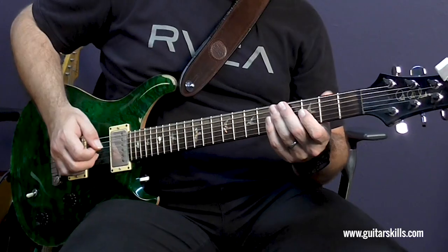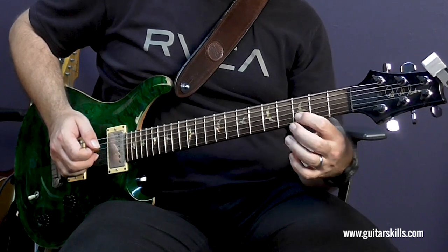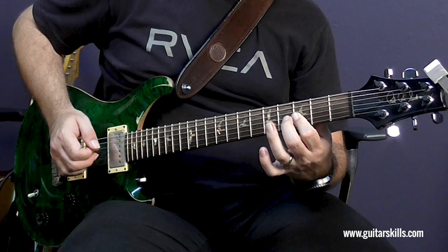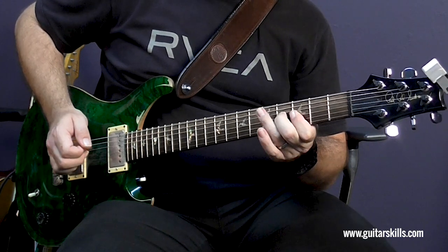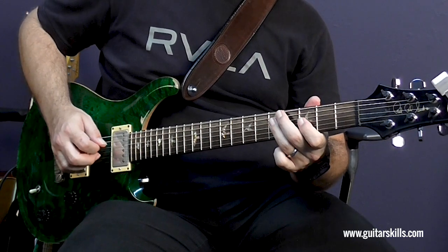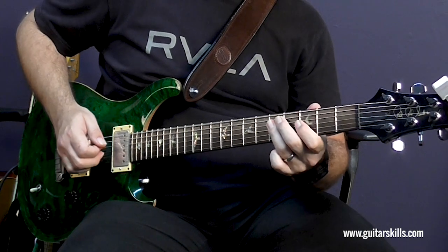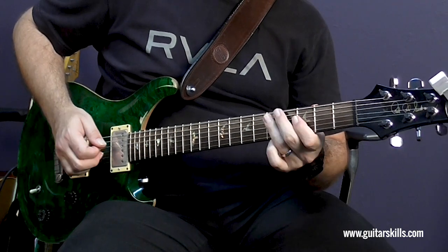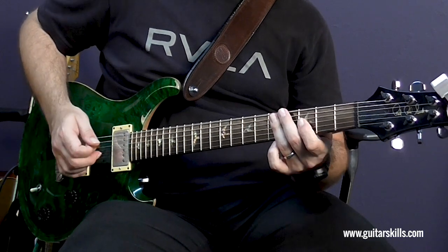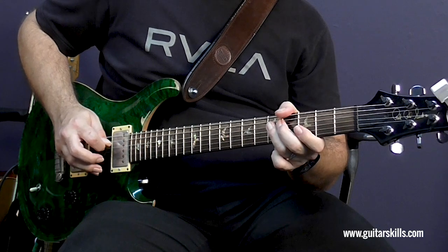Let's check out these double stops. The first double stop is the third fret on the B and G strings, but then I'm hammering on to the fourth fret on the G string with my second finger. And then I'm playing the G note which is the third fret on the D string. Technique-wise I'm using hybrid picking — my middle and ring fingers play the double stop and then I'm picking down on the G note.